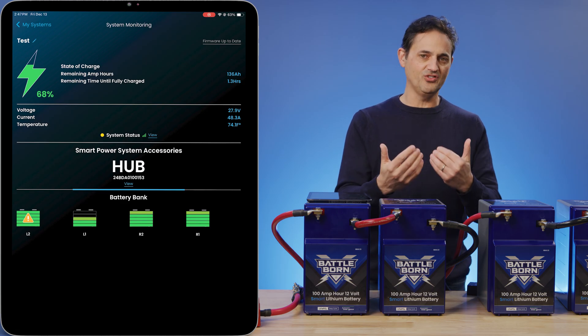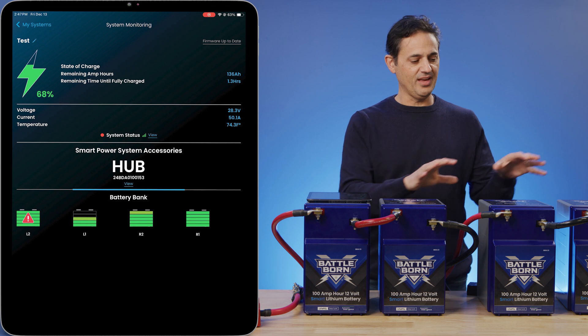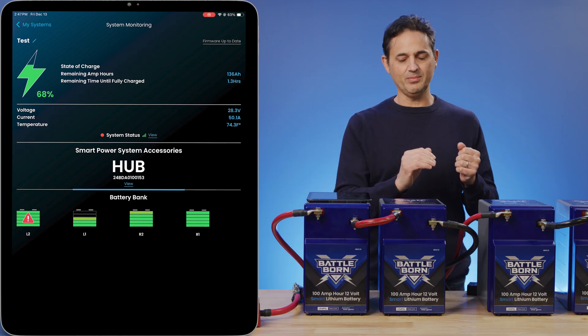When it hits the actual high voltage cutoff, you're going to get a high voltage error, which cuts off charging altogether to that leg. The other leg is going to continue to charge, but the mismatched leg is going to stop charging and stop taking current.